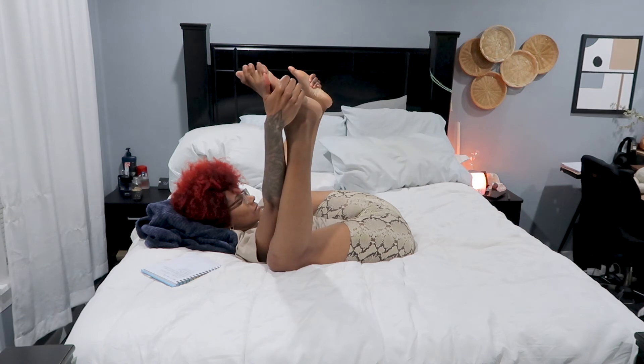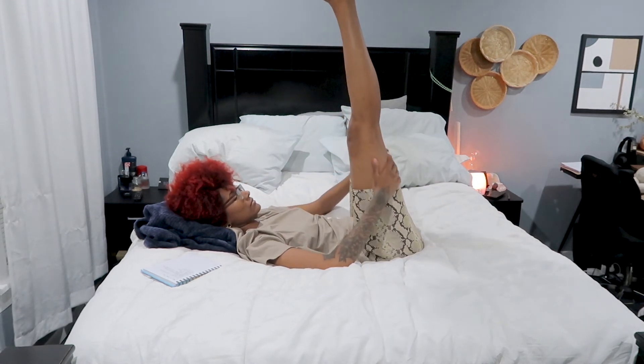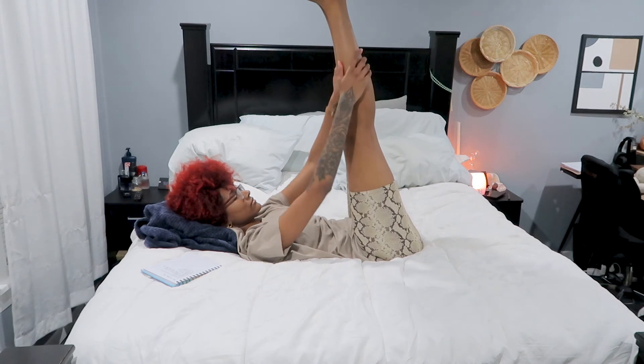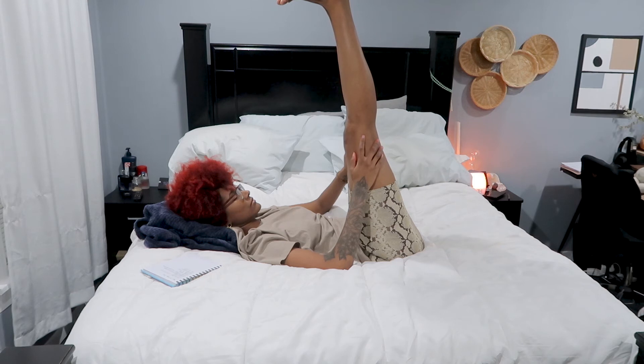Next time you inhale, raise the legs — legs up the wall — just to give them a nice stretch, flexing your feet. Really breathe into the back of your hamstrings here, inhaling and exhaling, bringing them closer towards you.